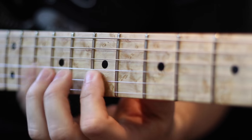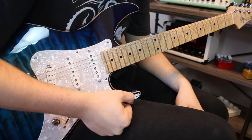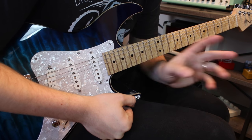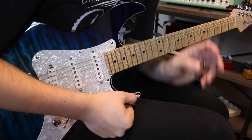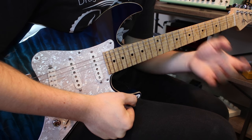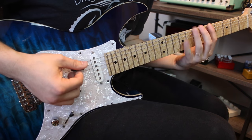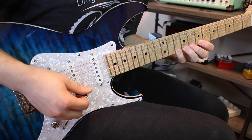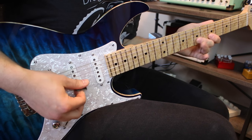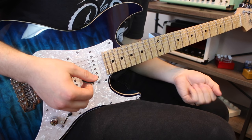Tip number three: learn something new. You should learn something new every single time you practice. You don't have to learn a new lick or a new scale every time — I just want you to play your scale, riff, or chords in a different way. So we're going to take our A major scale and instead of going up it the normal way, I'm going to go through it in a very different, more arpeggiated way.